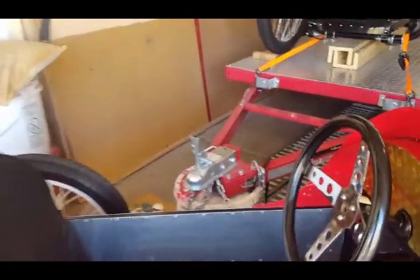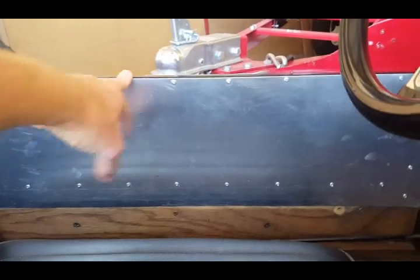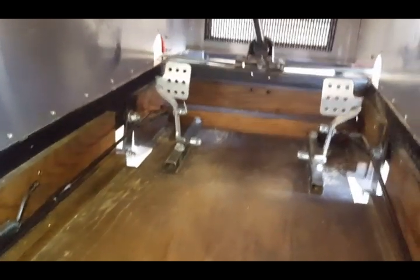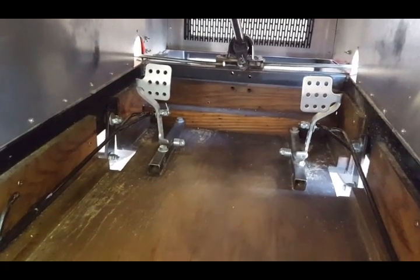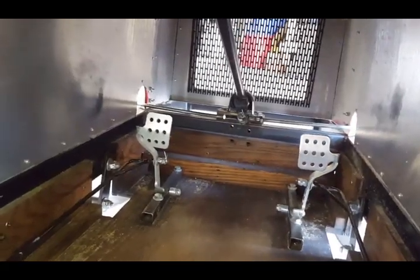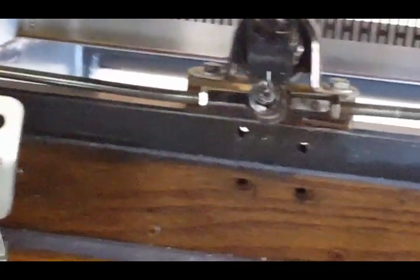The original body was upholstered with nice vinyl with pleats. I was getting ready to do that again, but I decided I'm going to drop the floor down. Right now it's a plywood floor with a two-inch drop. I'm going to drop it down four inches to get the center of gravity lower. There's a good shot of the brake and gas pedal — gas on the right, brake on the left.